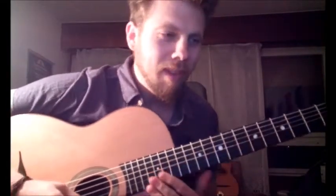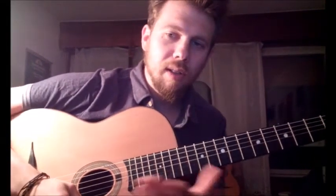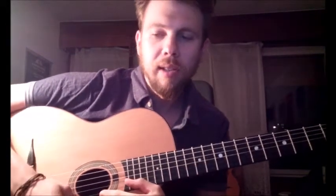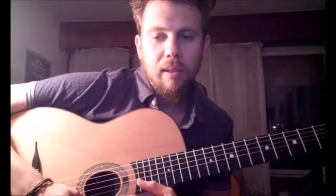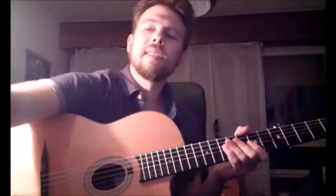Hi Gypsy Jazz Lovers! Welcome to Django School. In this beginner lesson I'm going to play Rose Room, which is a really old famous jazz standard that Django also played. Let's play it and after I'm going to analyze it a bit. Let's start.